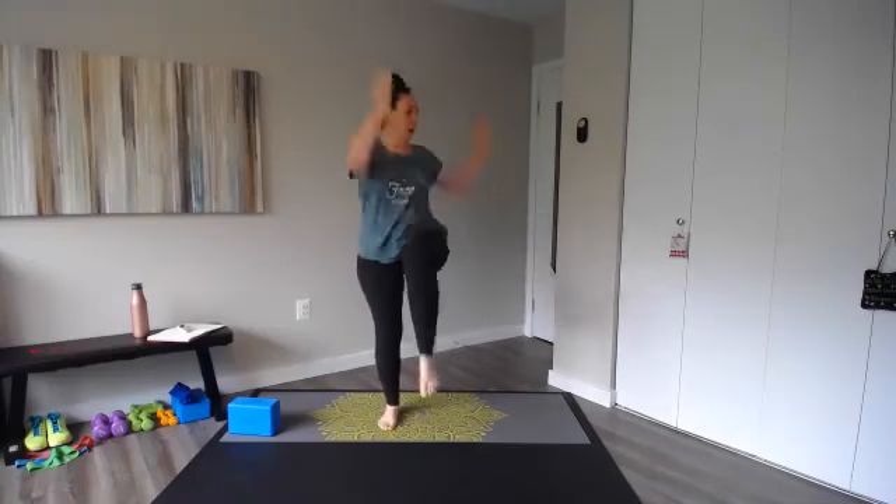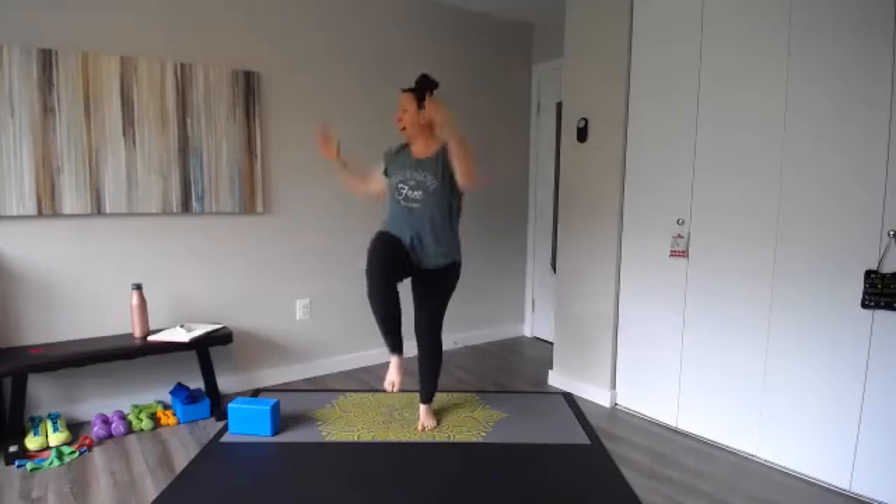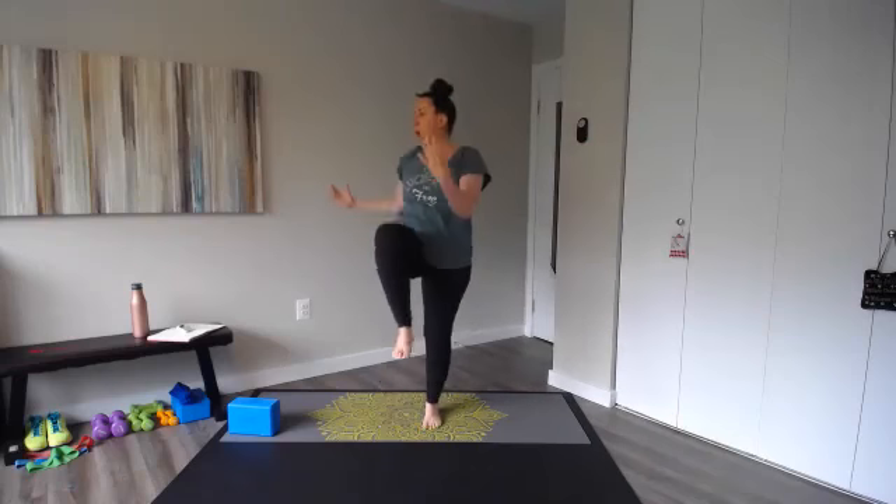Reach and twist — opposite elbow to knee for eight, seven, six, five, four, three, two, and one. Perfect.